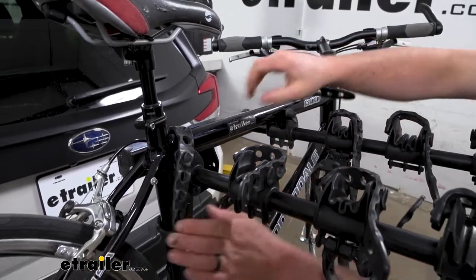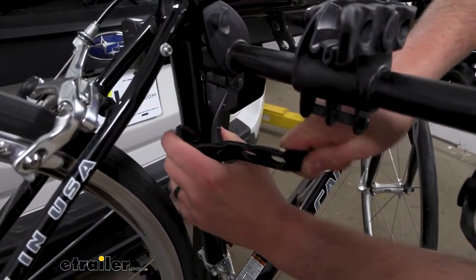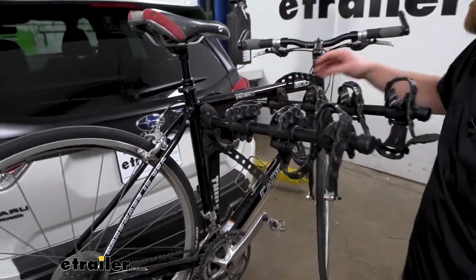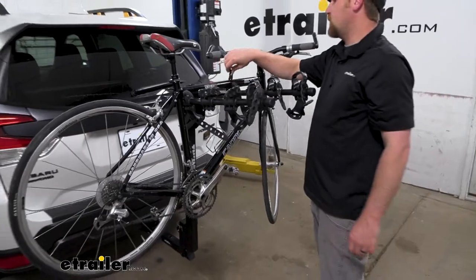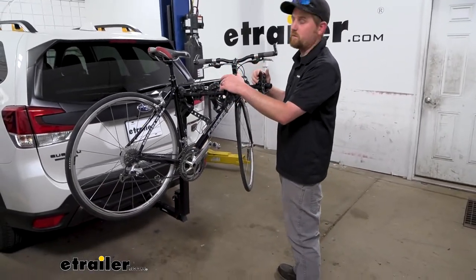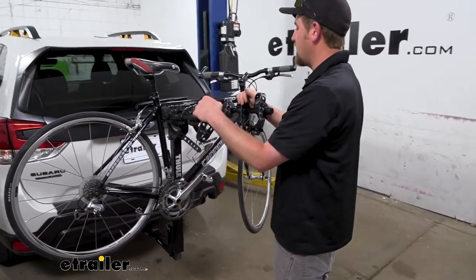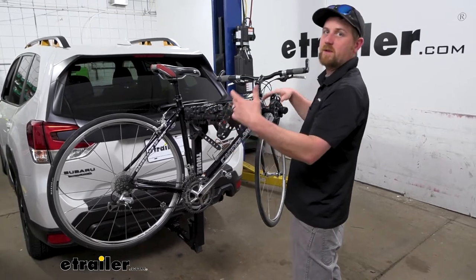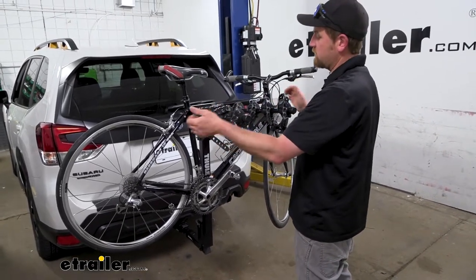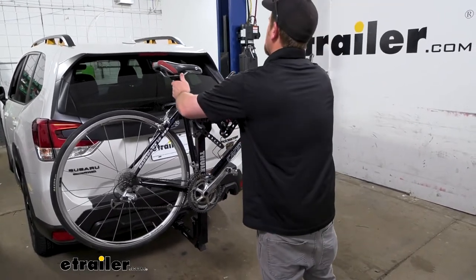Let's go ahead and take the bike off for a better look at the rack. Pull down on your straps, flip them up and over — same deal with this one — and we're able to slide the bike off. Compared to some other racks, this has somewhat narrow arms, but it's about the perfect width. They're wide enough to keep your bike secure, but not so wide that it makes it difficult to pull the bike off. A lot of times if they get too wide you really have to fight it, and that's just not the case at all with this one.